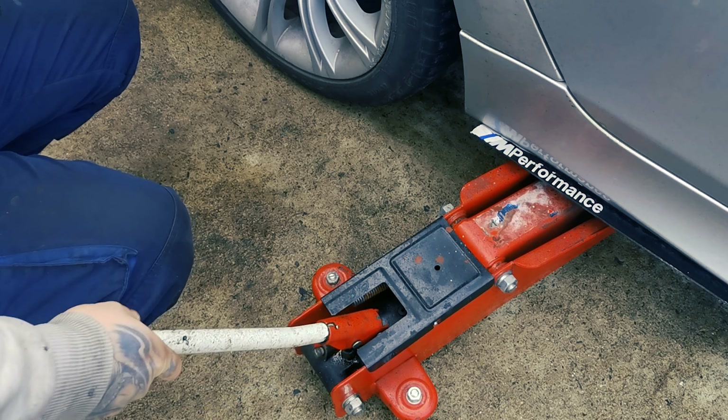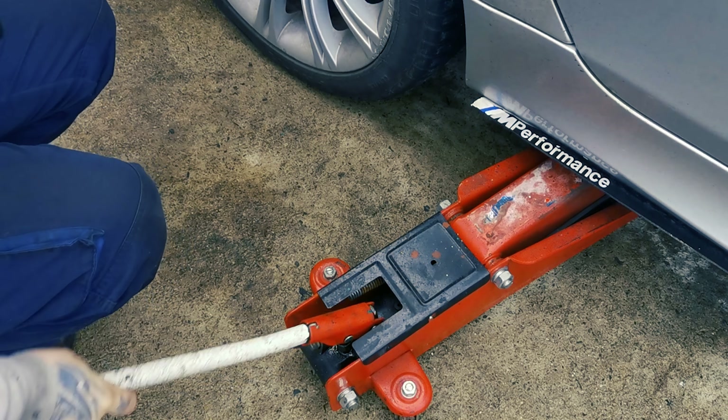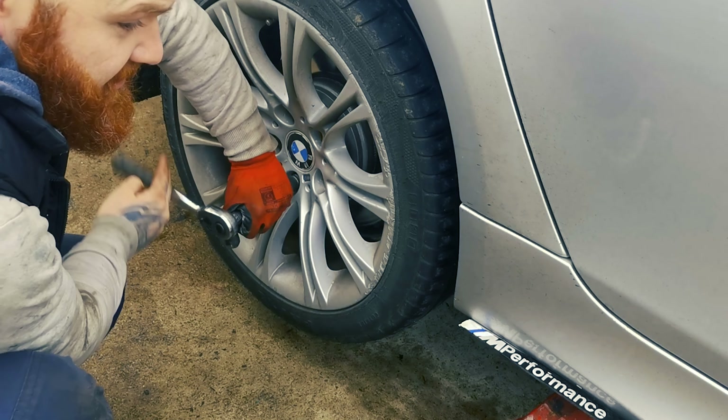Jack up the car. We already have our wheel loosening done. Remove the wheel. Always use the jack stand. Brace it.